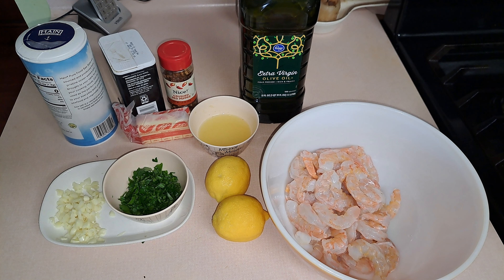You will also need some crushed red pepper and some olive oil. Now if you do not want this to be spicy, you can omit the crushed red pepper or use less of it. I'm using a teaspoon of it. You can use half a teaspoon of red pepper in your shrimp.